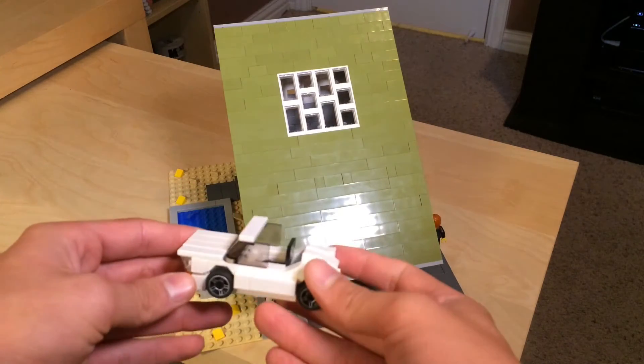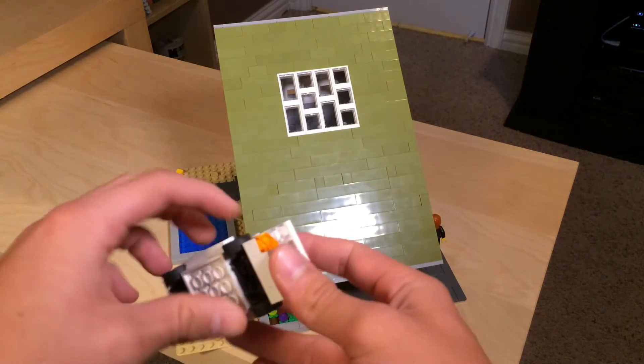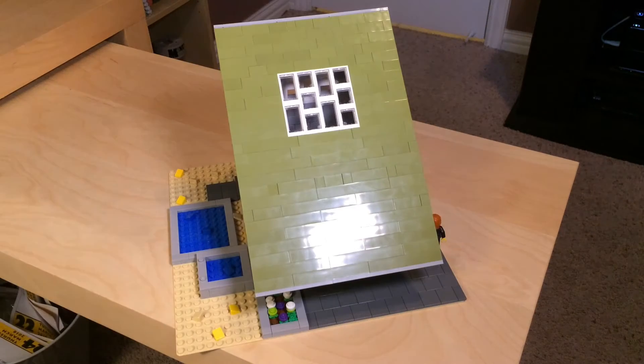It's just a little convertible, something I put together to showcase the house.